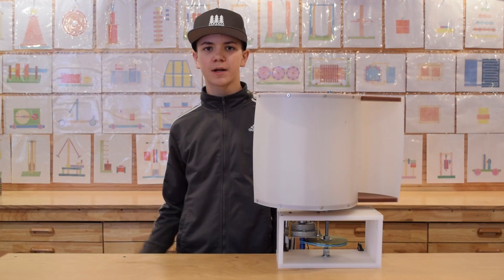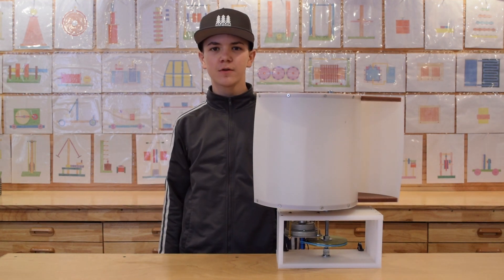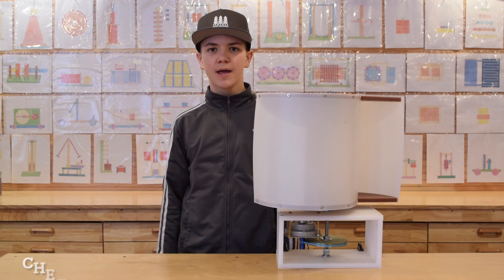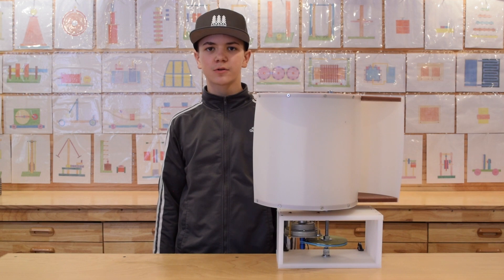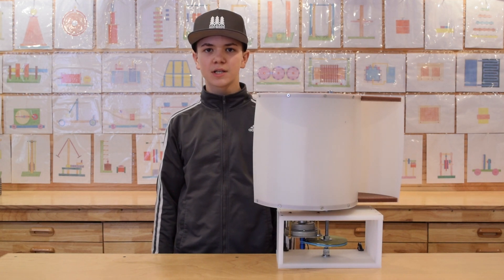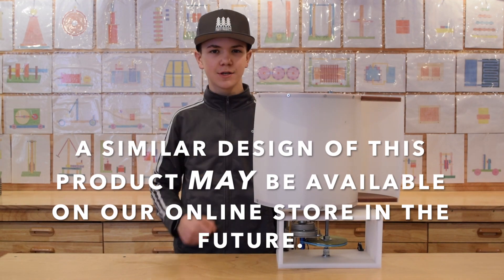Thanks for watching everyone and make sure to subscribe because we have some really cool videos coming your way. Make sure to check out our online store at www.mindoftesla.com or the link in the description. I hope you enjoyed this video and if you did, make sure to hit that like button and we'll see you next time.